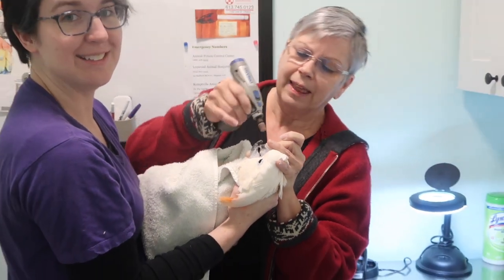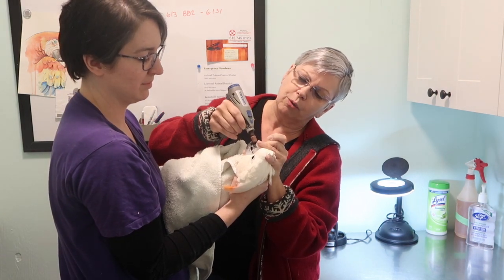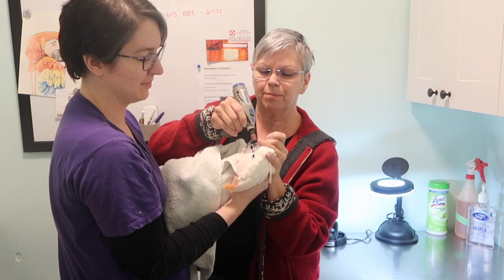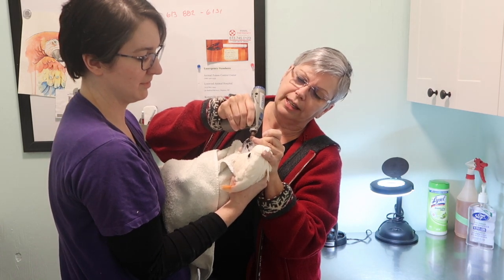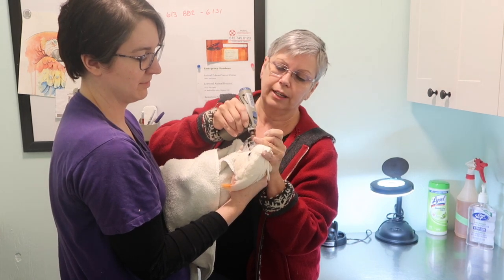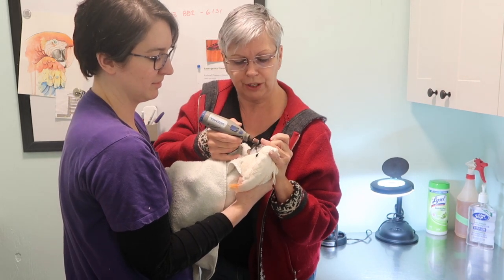So this looks quite traumatic, but it really is better for Dusty in the long run. It feels — I would imagine — like what we feel when we go to the dentist and something is buzzing in our head. It's not pleasant, but it's certainly manageable. That all changes if you hit a nerve or you hit the blood source, so that's why you really do need to be trained.